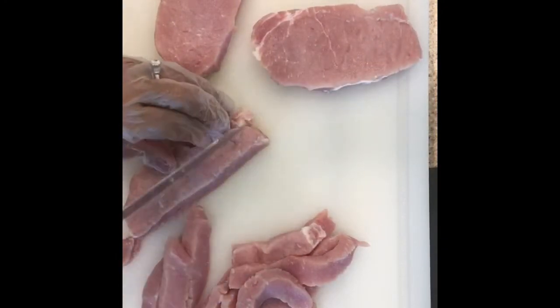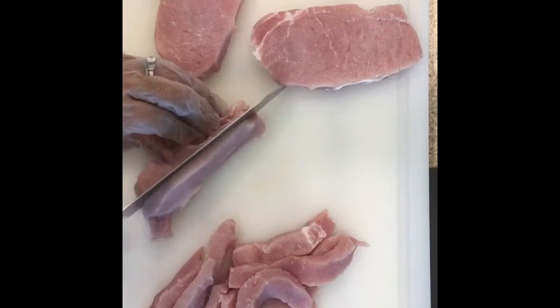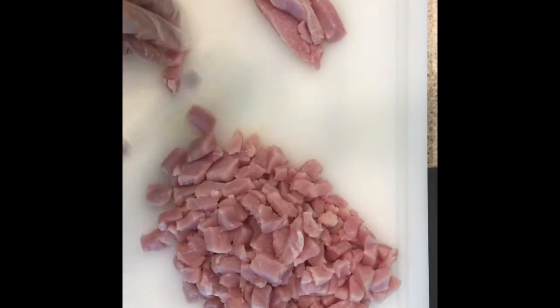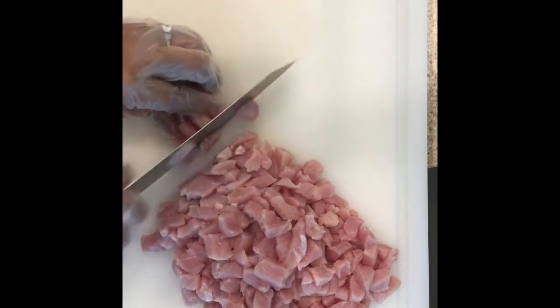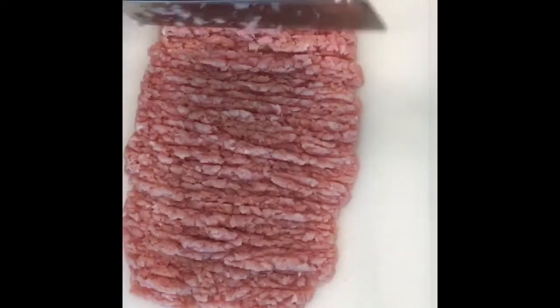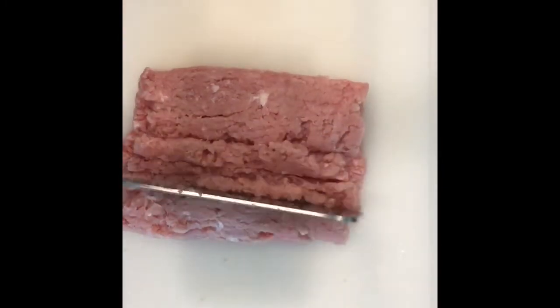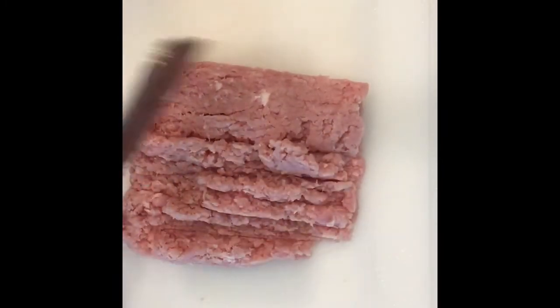Cut it into strips, then cut the strips into small pieces, and start to chop, chop, chop — I'm going to make ground pork by hand.